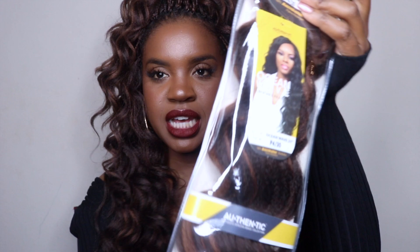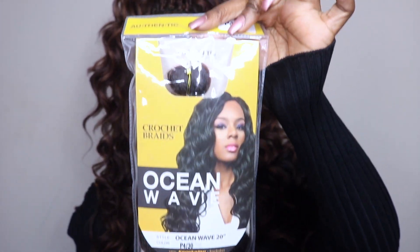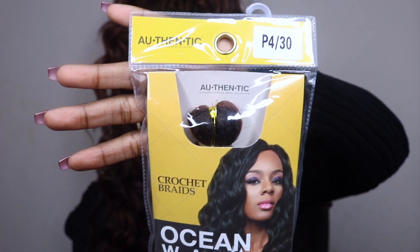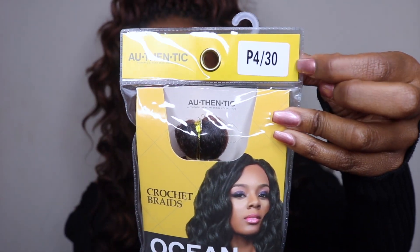I used the majority of the color p430. I got just one pack of the number four just to put in the back, and for the majority of my head I have the mix. This is what the packaging looks like — got it in p430. I used four packs of these and it did me fine.